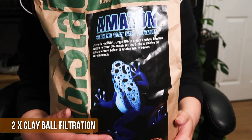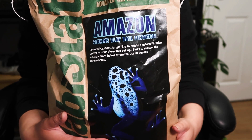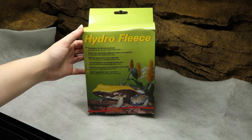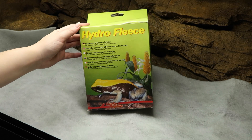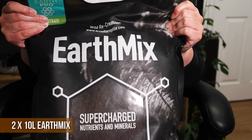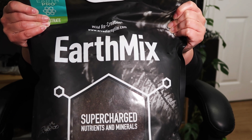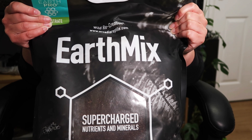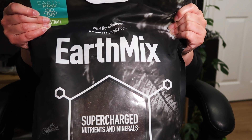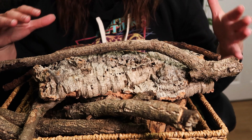For drainage I'm using the Habistat Amazon sinking clay balls filtration — the same clay balls I use in my leopard gecko tank. In arboreal tanks you don't want things getting boggy, so a drainage layer is important. Between the drainage and the soil I'll be using the Lucky Reptile drainage fleece — I've always used it and it works well. For substrate I'm using Earth Mix. My leopard geckos use Earth Mix Arid; for my arboreal geckos I use the regular Earth Mix. It's supported plant growth and custodians in tanks for years — Drago's tank has had the same Earth Mix since May 2017 and the plants and cleanup crew are still going strong.